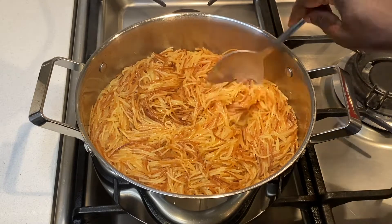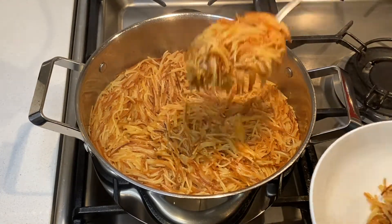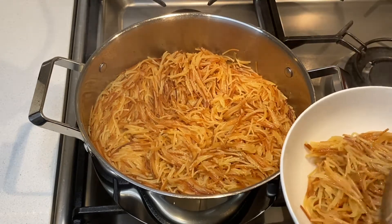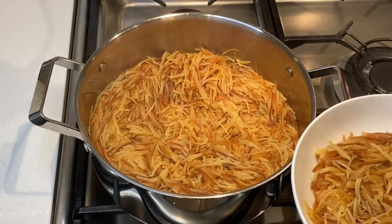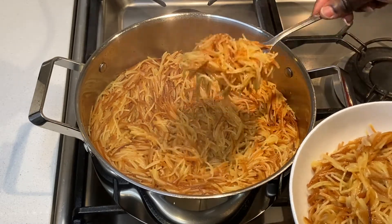Today's recipe is Sheria. Sheria is a simple Sudanese sweet fried vermicelli dish which is usually served as a dessert. There are many ways to prepare this dish, so what I am showing you is the quickest and simplest method I use to make it.